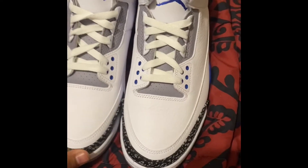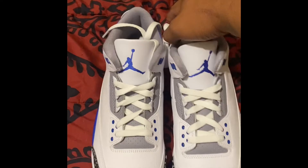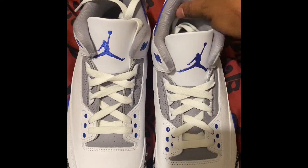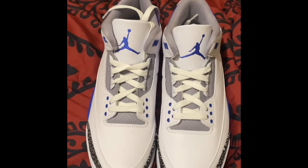Let me know what you guys think about these shoes — if you got them on the sneakers app when they came out, or if you didn't get any luck. Make sure you guys like, comment, subscribe as always. Thanks for watching the video, till the next video, thanks!